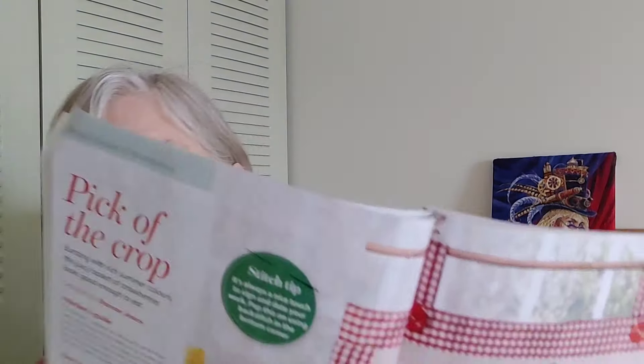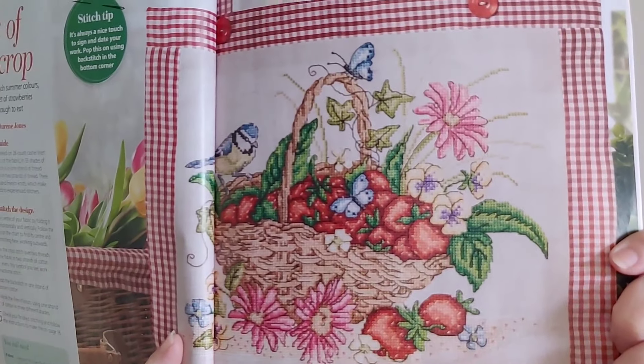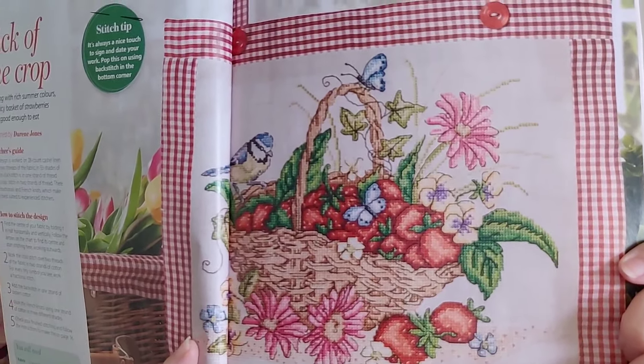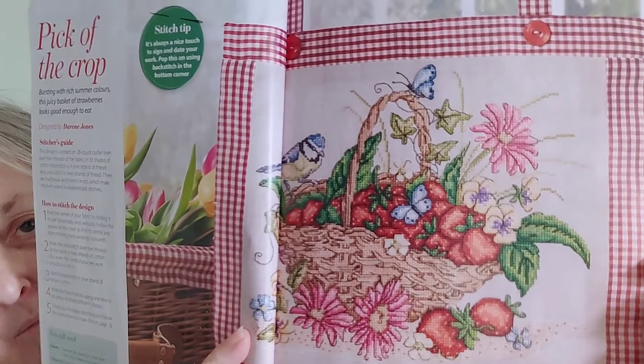This next one is Pick of the Crop by Doreen Jones, which means it probably has a ton of backstitch. It's the basket of strawberries with birds, a little butterfly, and flowers — everything about summer. They turned it into a little quilted wall hanging, and this one also has some French knots. It's 127 by 156.